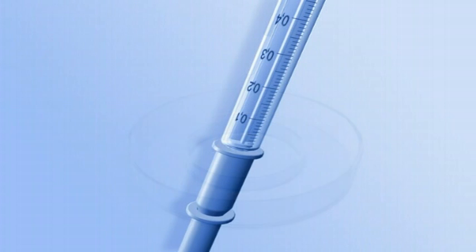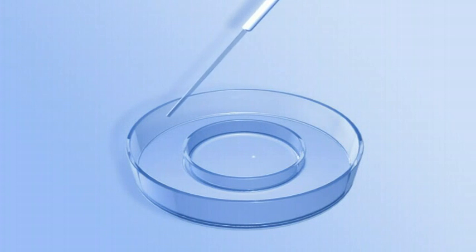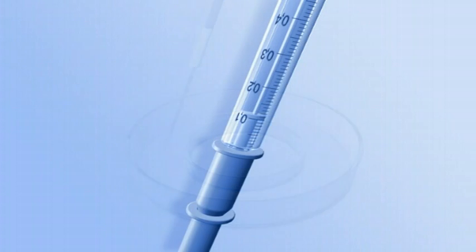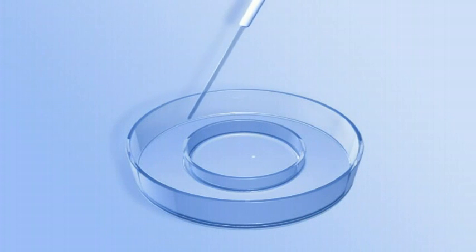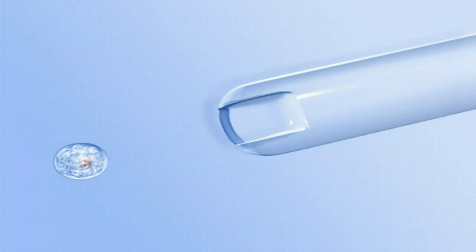After rinsing, draw approximately 0.1 milliliters of embryo glue from the well and expel into the moat until 20 microliters is left in the syringe. Gently load the embryos into the catheter in 30 microliters of embryo glue.